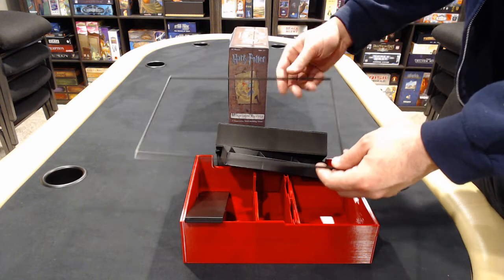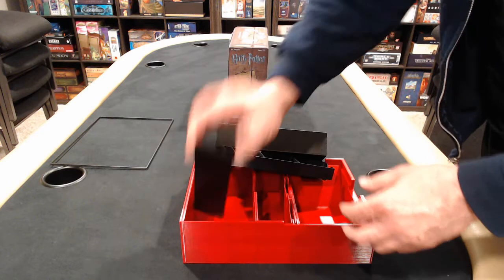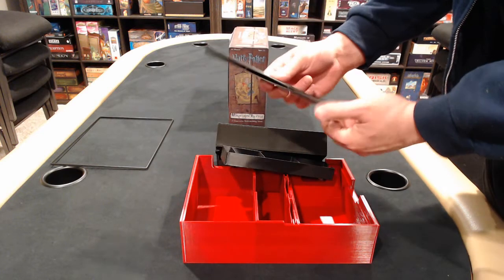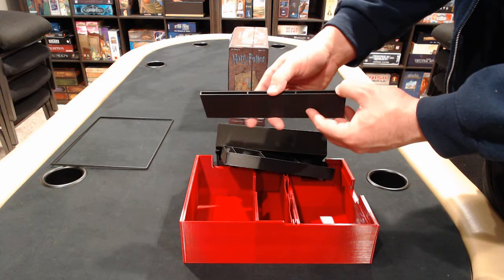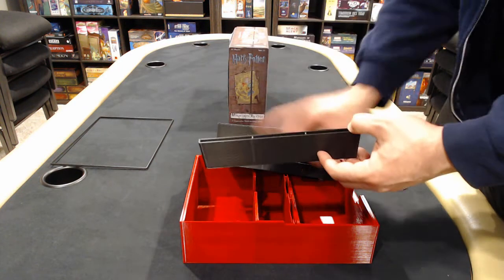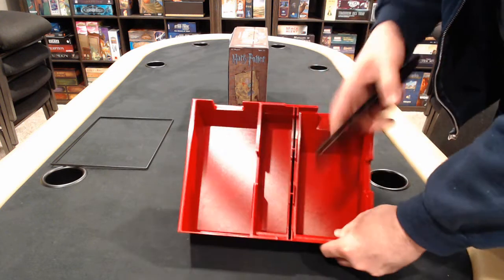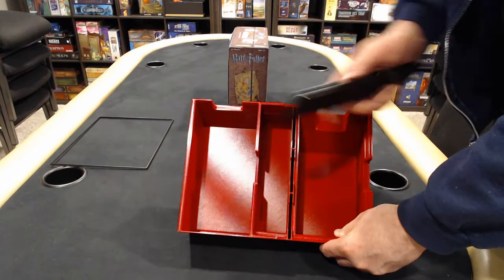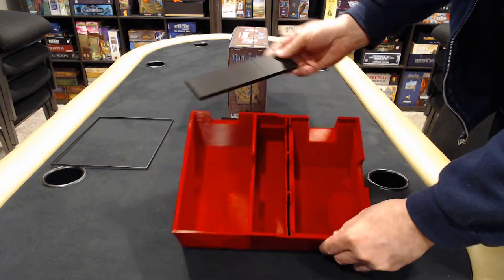Sometimes the walls will dip in, they'll bulge out, they won't be completely square. The other thing that I make is test fit devices. This one is to fit the potion-covered overlays — I wanted to see if I could store them upright in the different slots. This was just a quick little printout I made to see if it would work.